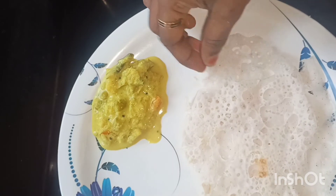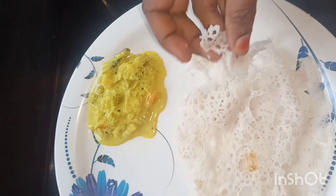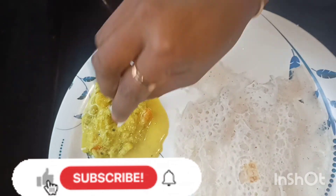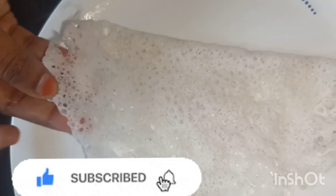If you have any ingredients, you can use them as well. Subscribe and support our channel. Thank you for watching. Thank you.